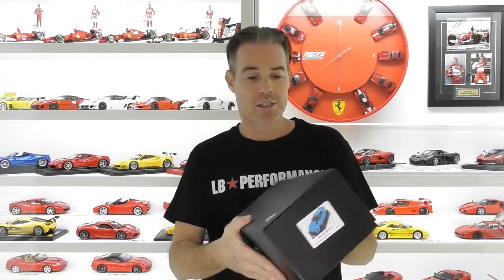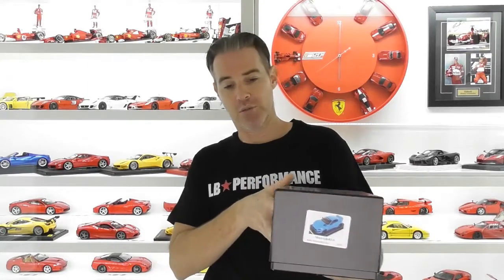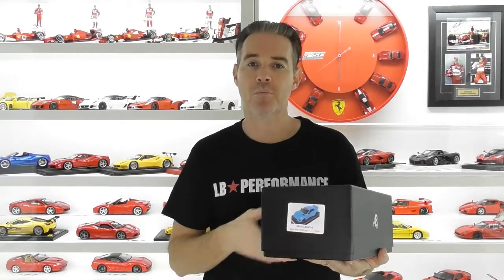We'll start with the box because we haven't reviewed a model from AB Models before. It's very similar to a BBR style box — just plain black — and you've got the AB Models logos on all sides and also the label of the model that's inside.